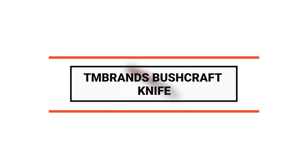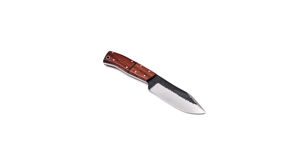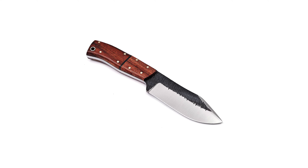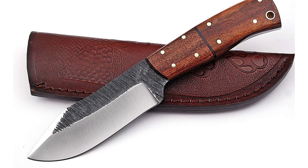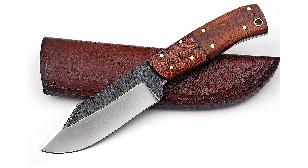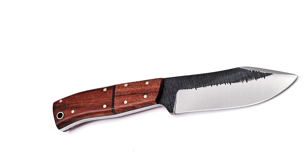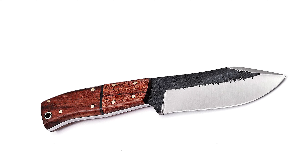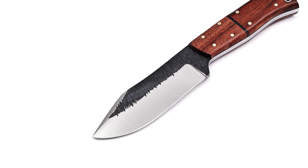To start off, let's look at the most budget-friendly knife in today's list: number 10, the TM Brands bushcraft knife. This is a completely handmade bushcraft knife and is great hunting gear for men and women. It's a multi-purpose, easy-to-use pocket knife for outdoor use. It comes with a four-inch high carbon steel blade.